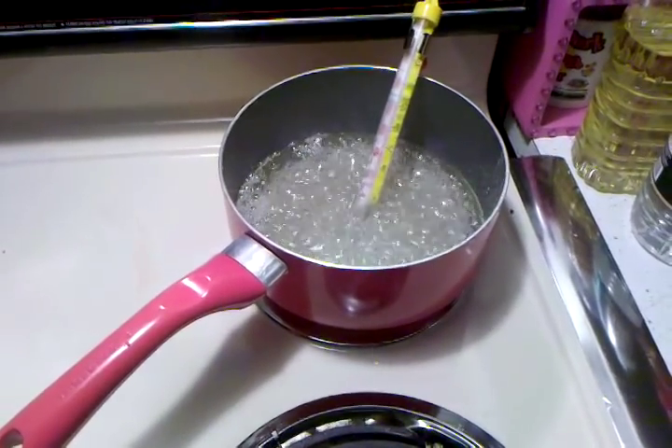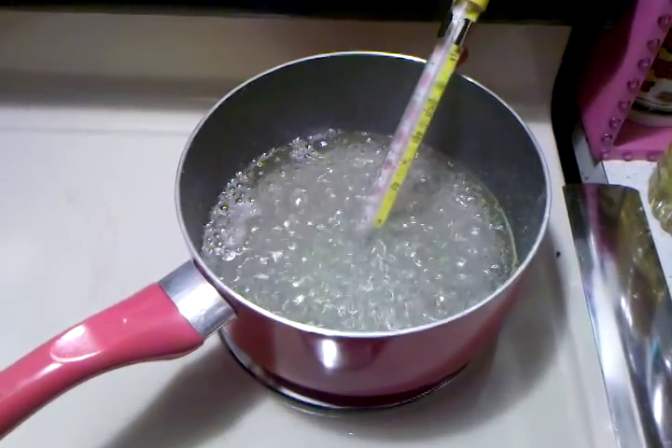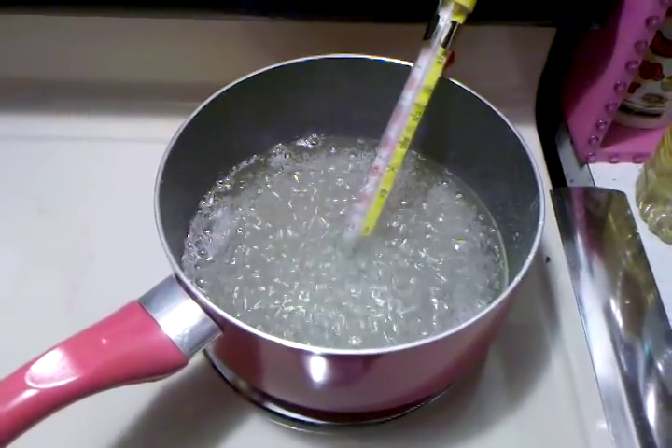Hi there, Triller Park fans. It's Jolene Sugarbaker, the Triller Park Queen. And welcome to the Triller Park Test Kitchen where I'm testing a new recipe.